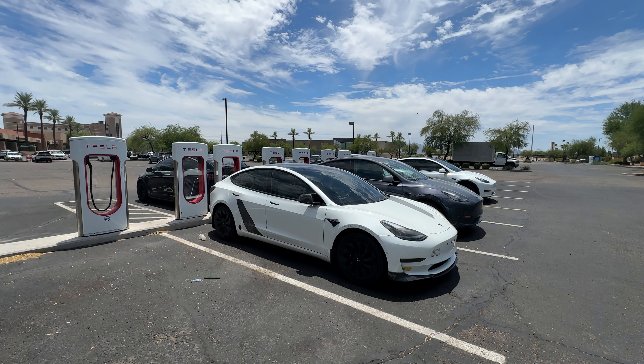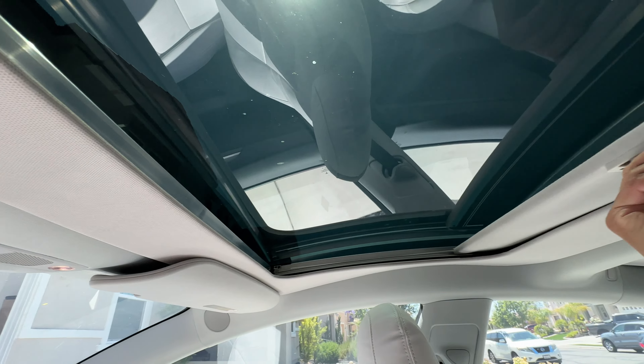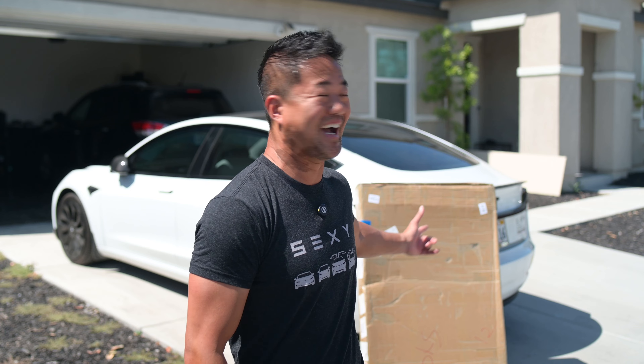For today's Tesla accessory video, I'm going to showcase this EV-based retractable sunroof sun shade. It is a hundred degrees right here and I need it so bad, so that's why I'm out here making this video.